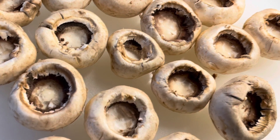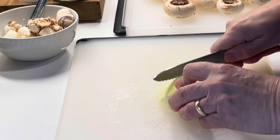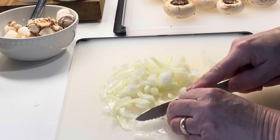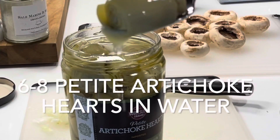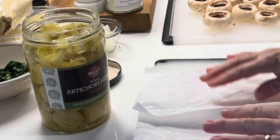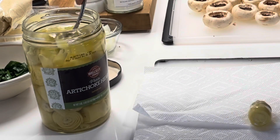Now we'll go ahead and make the filling. Take half of a medium-sized onion and just dice that up. Then I'm going to use six to eight petite artichoke hearts that are unmarinated. Place them onto a paper towel and then just blot the excess water off.